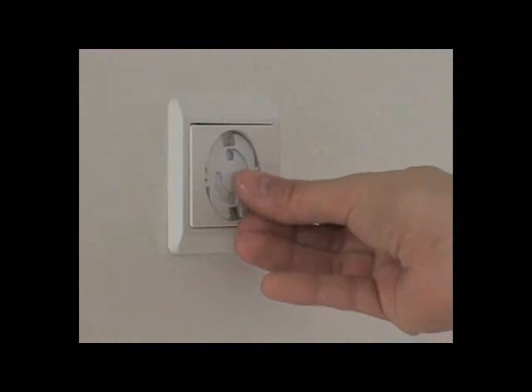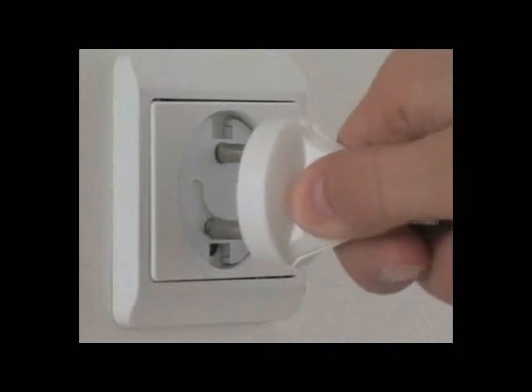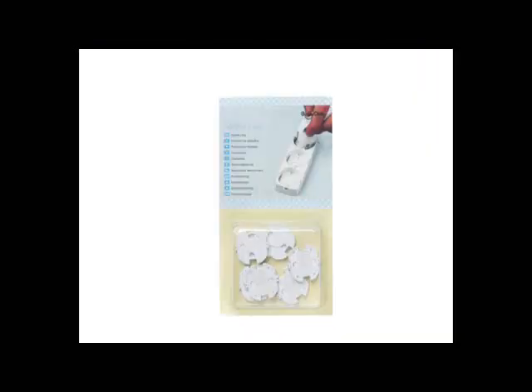Socket plugs from Baby Dan keep curious little fingers away from electrical sockets. Easy to insert and remove from sockets. Simple for parents to use. Impossible for even the most curious of toddlers to work.